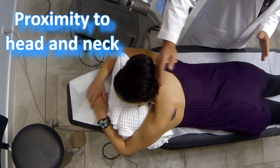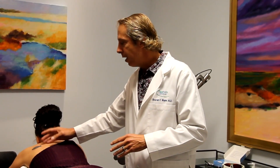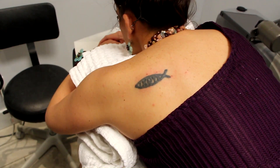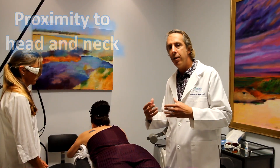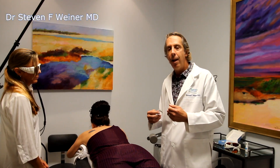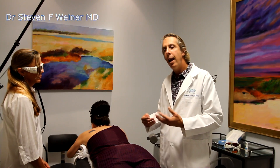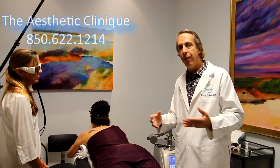Let me talk about what makes certain tattoos easier or harder to remove. When the tattoo is closer to the head, it's more favorable — tattoos on the fingers, feet, or legs are harder to remove than those closer to the head and neck. If the tattoo has multiple colors, it becomes harder. If it has a lot of ink, that's also a factor. A lighter skin tone makes it easier. If the tattoo is layered — meaning one tattoo was covered with another — that makes it harder as well. All these factors determine how long removal will take.